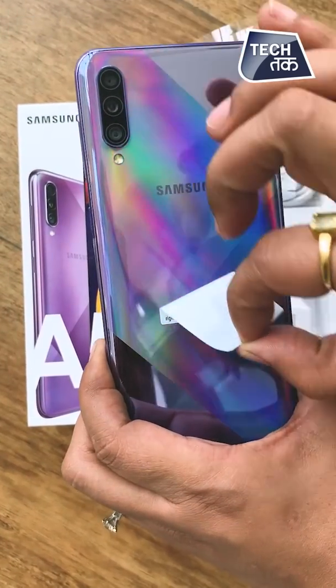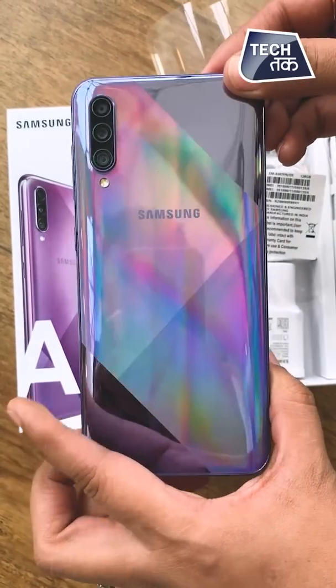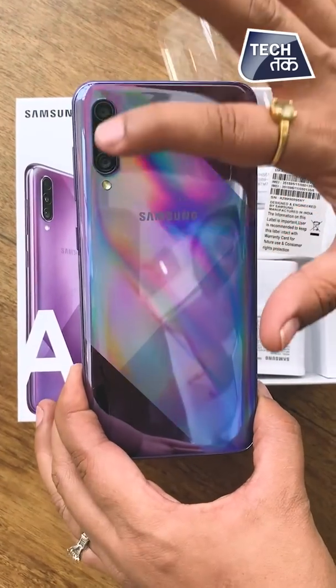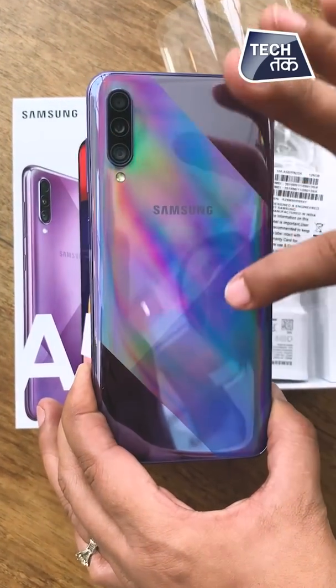Now we remove this sticker and you will have a better look at how it looks. No doubt, it's quite beautiful from the back. That line that comes — the crystal line, the prism line — looks very, very beautiful.